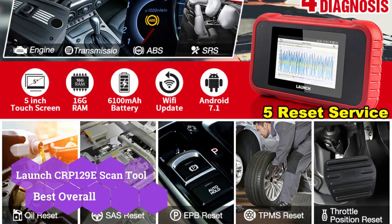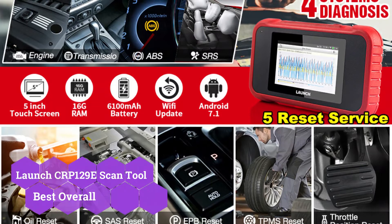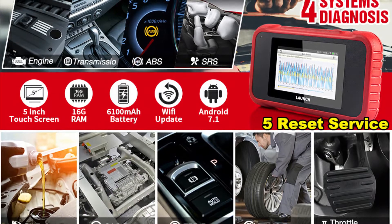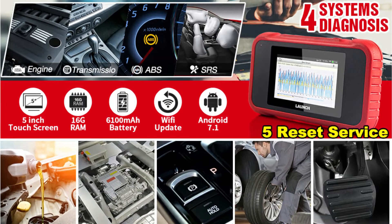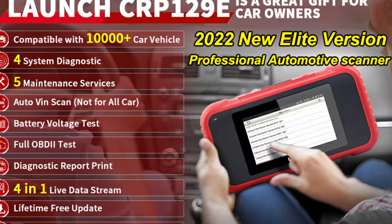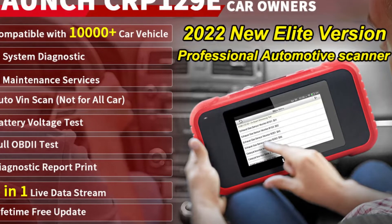Because of its diagnostic capabilities and vast features for the price, the Launch CRP129e scan tool is our pick for the finest OBD2 scanner overall. You don't have to keep the car running to utilize its 5.0-inch touchscreen because it has an internal battery. In addition, you may graph live data, reset diagnostic issue codes, and run emissions testing.